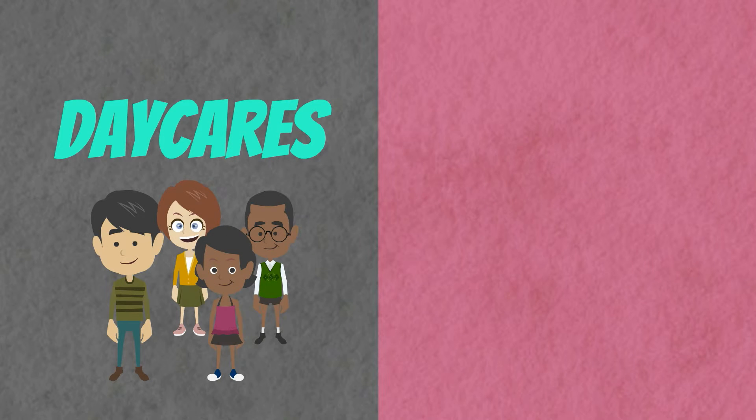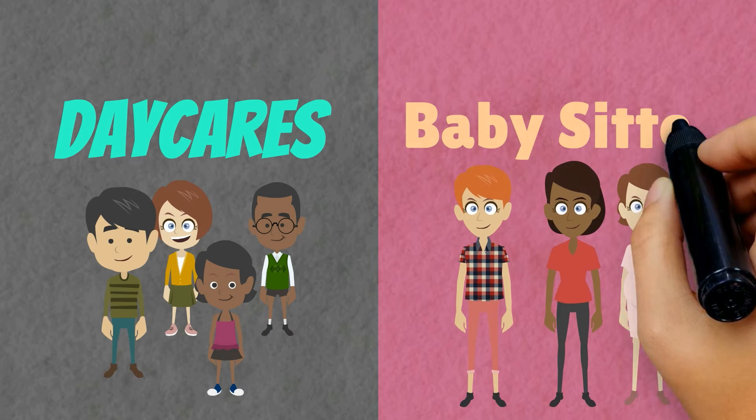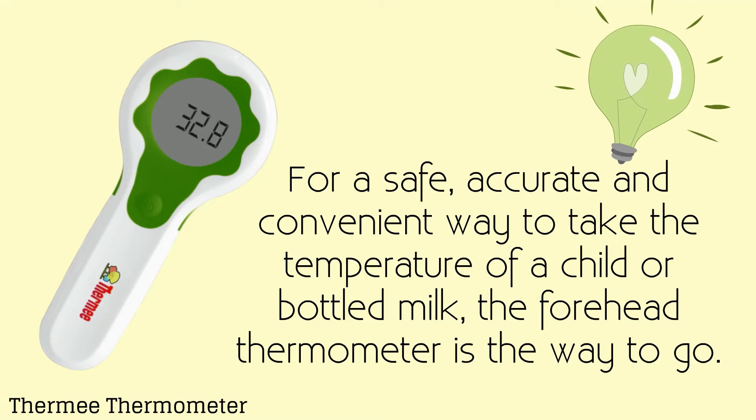In addition, this handy device is perfect for daycares, babysitters, or anywhere your child needs a bottle. For a safe, accurate, and convenient way to take the temperature of a child or bottled milk, the forehead thermometer is the way to go.